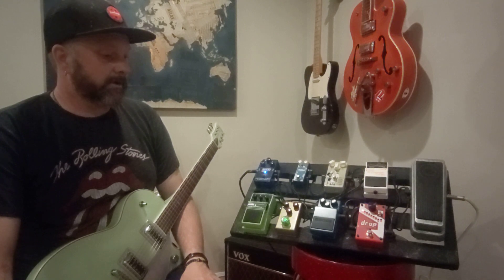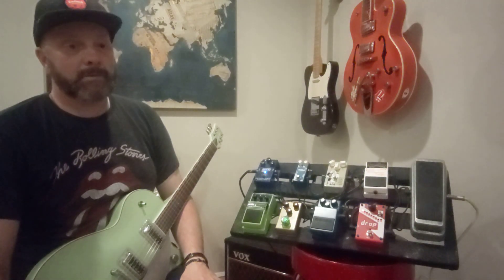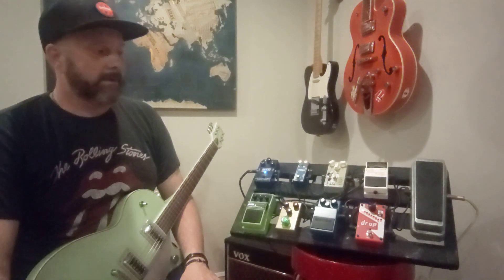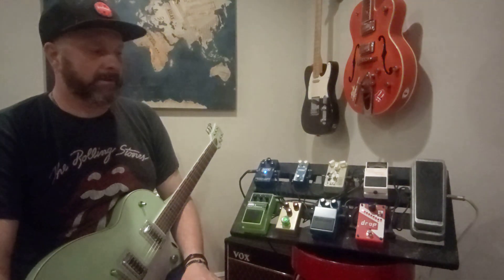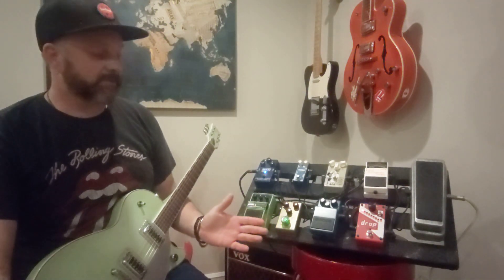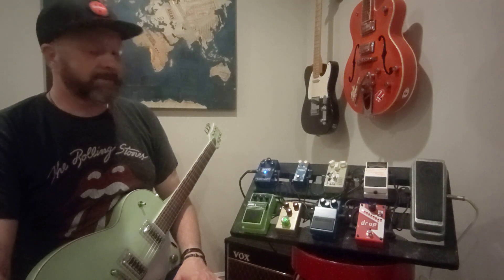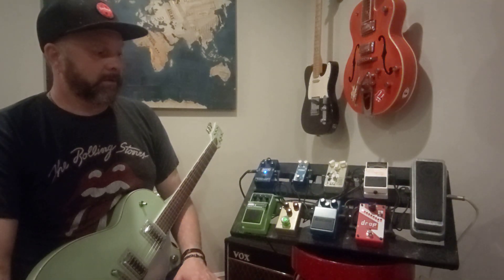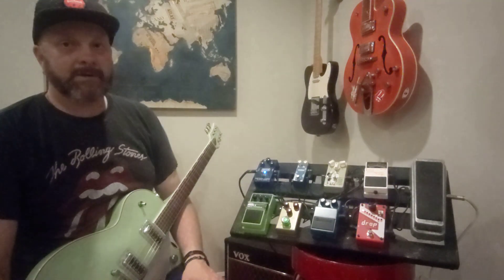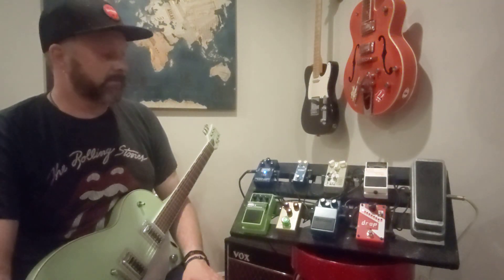That's it for my pedal board. Thank you for watching and thanks for subscribing to the channel — appreciate it very much. I'm a little flustered since it's late and I really don't know how to explain this stuff. The Archer has been on my board now for two, maybe three years — that might be a record. It might even be a pre-COVID pedal.